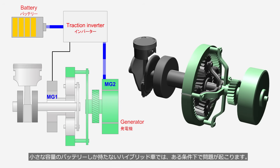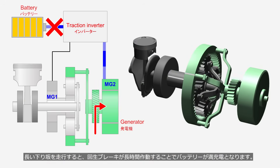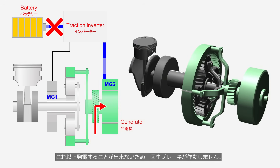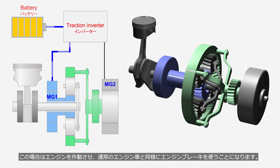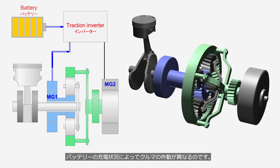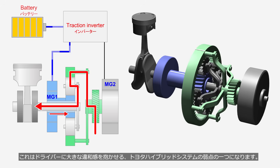In hybrid vehicles with a small-capacity battery, problems can occur under certain conditions. When driving down a long downhill slope, regenerative braking operates for an extended period, causing the battery to become fully charged. Since no more power can be generated, regenerative braking does not operate. In this case, the engine is activated and engine braking is used, just like in a conventional engine vehicle. Although the driver performs the same actions, the vehicle's behavior differs depending on the battery's charge level. This is one of the weaknesses of the Toyota hybrid system, which can cause a significant sense of discomfort for the driver.